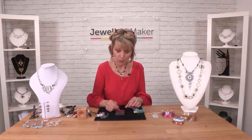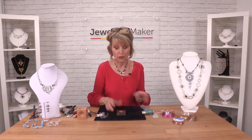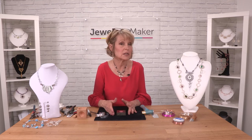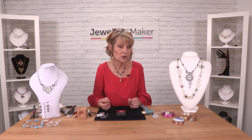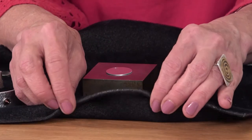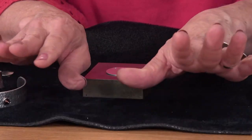To stamp your pattern, you would put it on a steel block first. I do recommend that you work on a solid table surface, because you don't want anything to wobble, and also if it's a flimsy table the imprint won't be as strong. So don't work on a rubber mat.